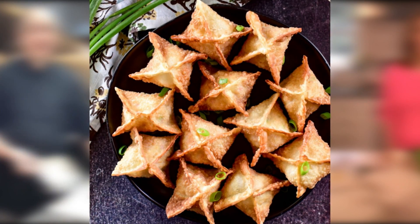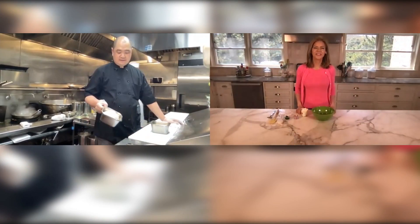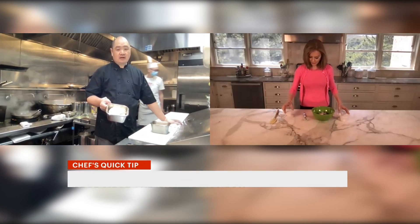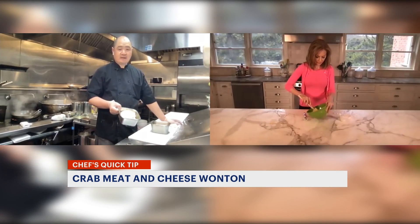Today we're going to do the crab and cheese wonton. This is cream cheese, shallot onion, scallion, and a little bit of salt, a little bit of pepper, and a little bit of sugar. Then you can mix it up.